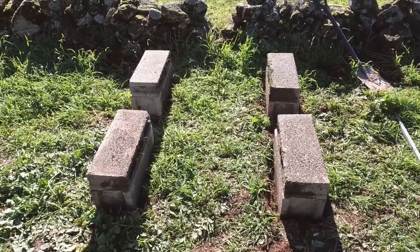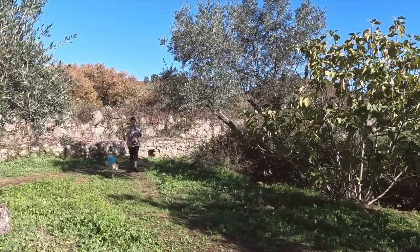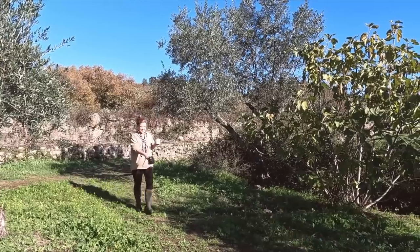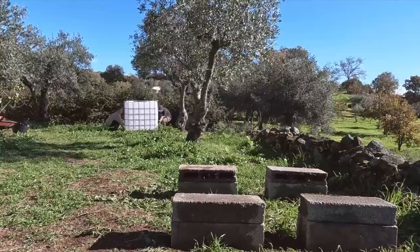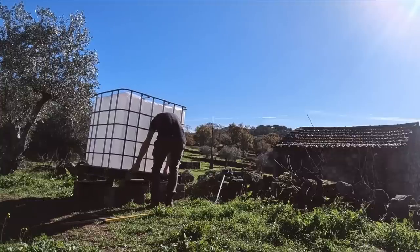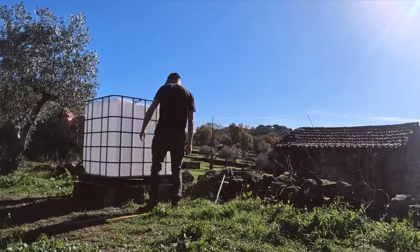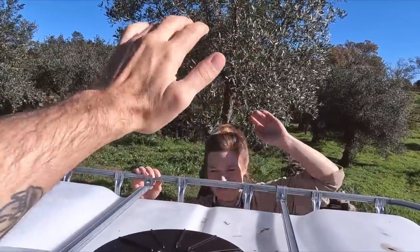There we have it — four little breeze block pillars. Now I just need another set of hands to help me get the IBC up on the blocks. Victoria's on a break from work so I'm going to grab her. She's brought coffee and a snack — legend. With her help we got the IBC lifted into place.